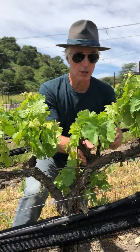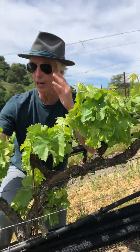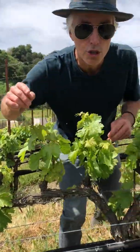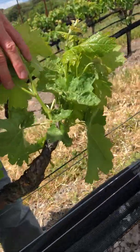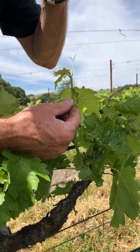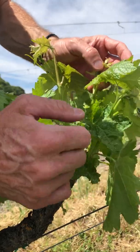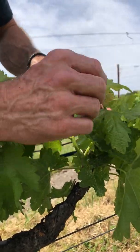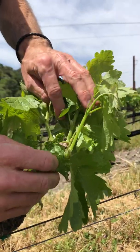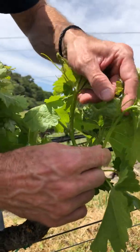On a cordon we set permanent spur positions. Here you've got one, two, and three on each side, and out of those we want two shoots growing. I'm gonna pick my best two shoots — first I want to make sure they've got fruit. This guy looks beautiful but I don't see any fruit, so I don't like that. This one either — let me get rid of this one.